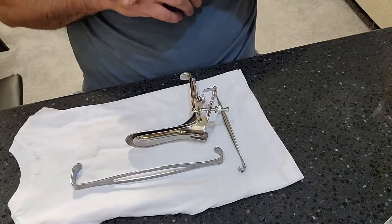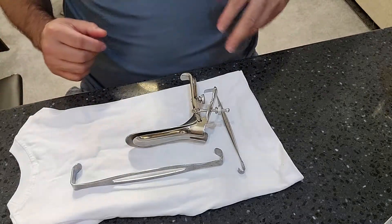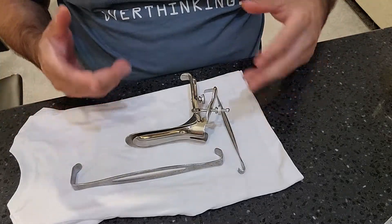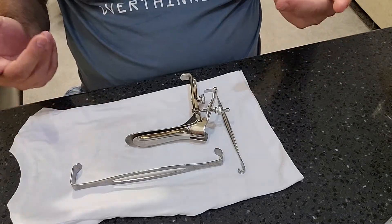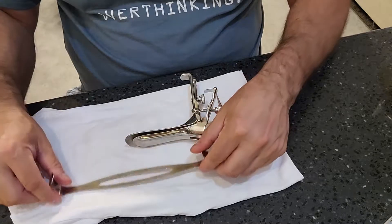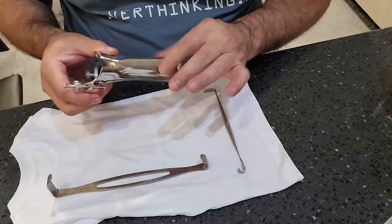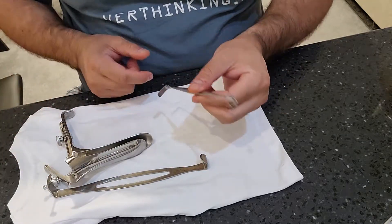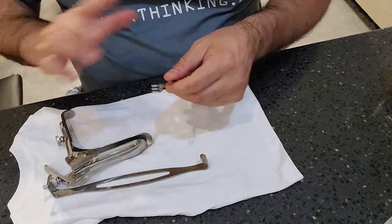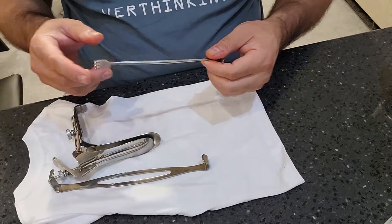There are so many different types of retractors in our industry — some you may have never come across and some you see all the time. I'm going to cover the ones we should be seeing on a daily basis. In my possession I have an Army Navy retractor, a Graves speculum vaginal retractor, and a Matthews retractor.